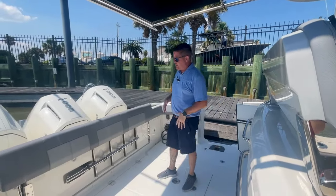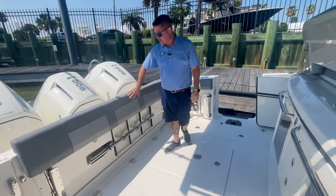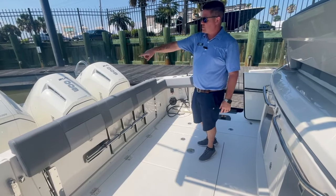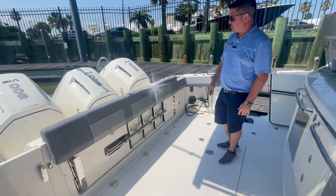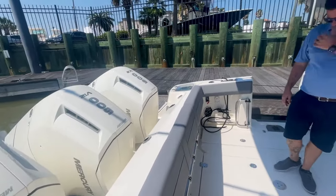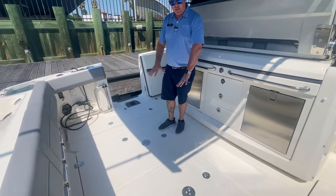Inside this 420 Outrage by Boston Whaler, one of the first things you guys are going to notice is the sea gray upholstery option that we did on the boat. We did option this with the max horsepower — that's 1800 horsepower, triple 600 V12 Verados by Mercury. In the floor here, we do have tables that go right here. There are two tables that go in here.